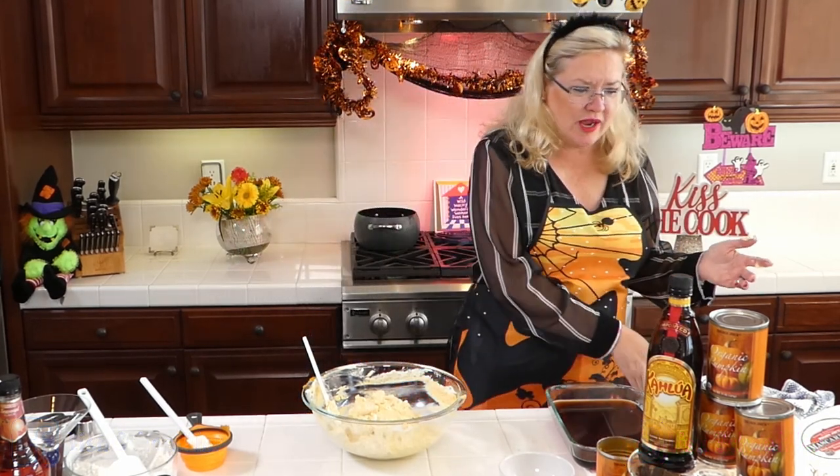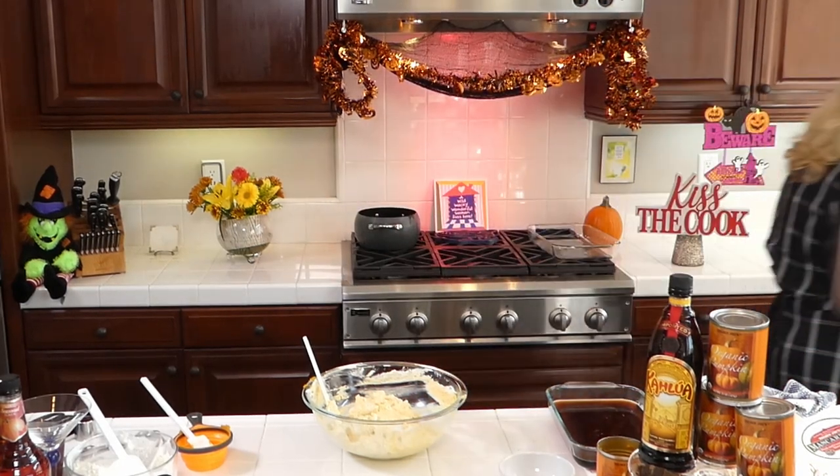Let's see what it's going to be like. Tastes just like pumpkin pie!